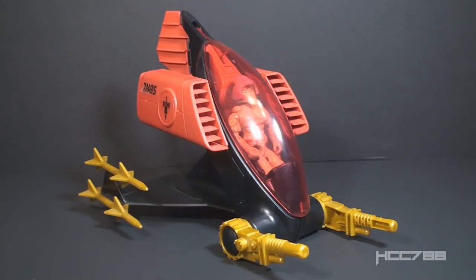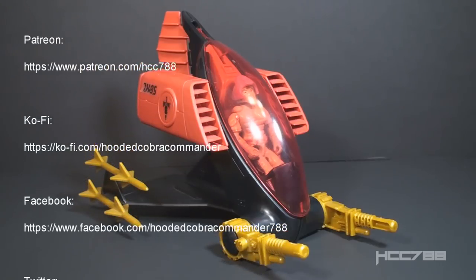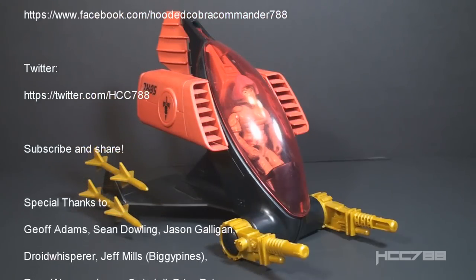There will definitely be plenty to say about the AGP and the Nullifier when I get around to doing a full review — I'm not quite ready yet, as I still need to find the Nullifier's file card. For now, that was just a quick look at the 1988 Destro's Iron Grenadiers AGP and the pilot Nullifier. I hope you enjoyed it. This channel does full in-depth GI Joe toy reviews every Sunday, so if you're not subscribed please consider subscribing and hitting the notification bell.